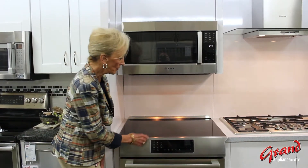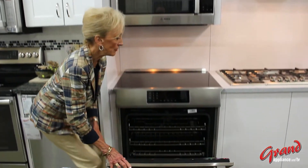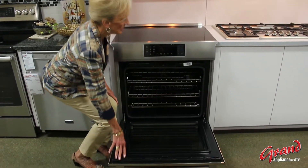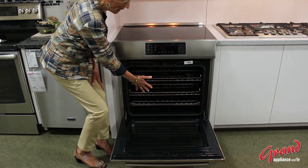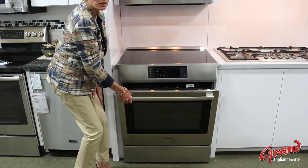We have multifunctional modes in the oven, and the oven is a big one. It features three racks, a roast probe, and a two-hour self-clean.